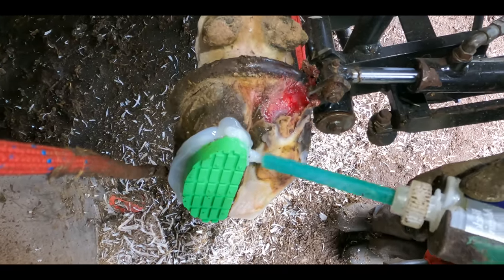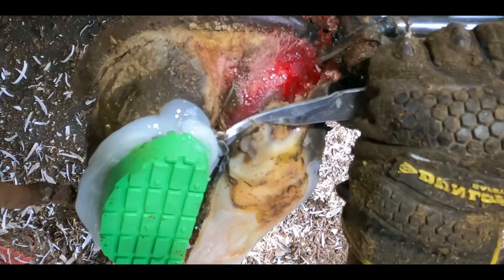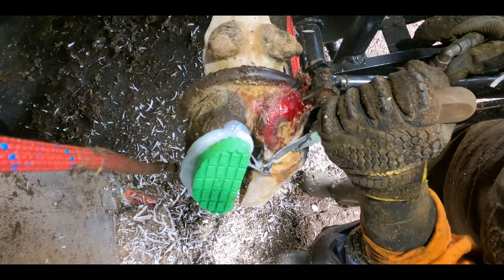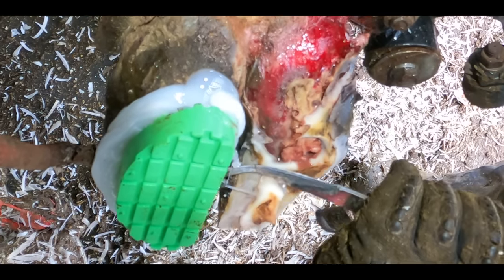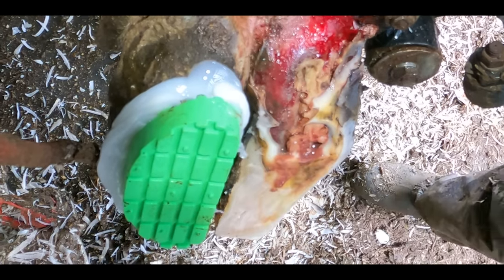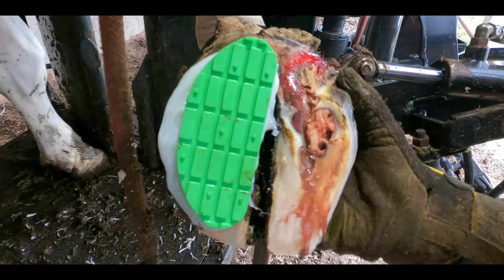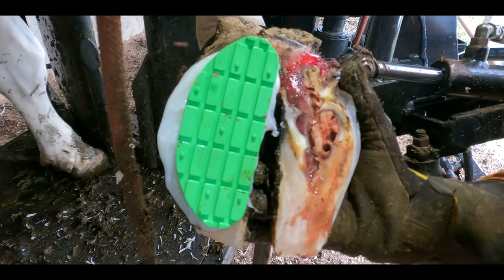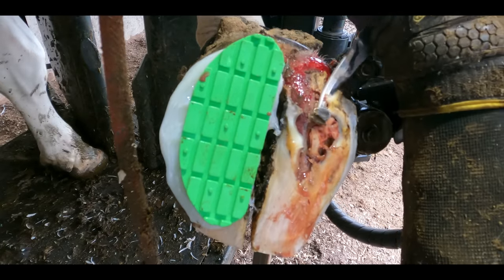We bovie bond a plastic block onto the cow's foot to lift the sore digit off the ground. Plastic blocks are great because they can last a much longer amount of time than a wooden one, and this is going to take some time to heal. Once the block's in place, we really get stuck in on this trim. And as you can see, things are starting to look a little worse. For anybody wondering — yes, this absolutely stinks.